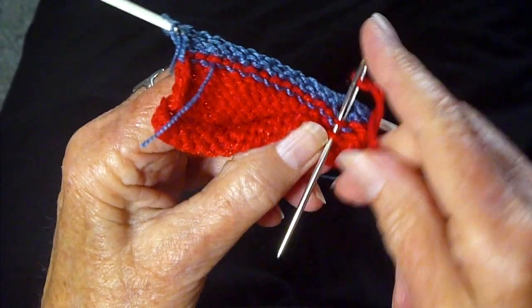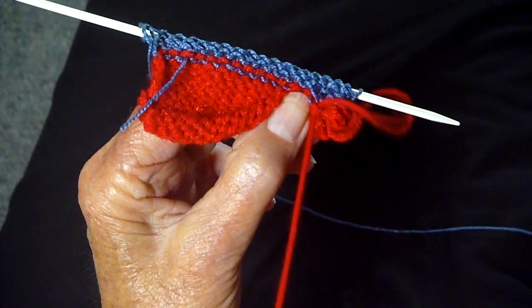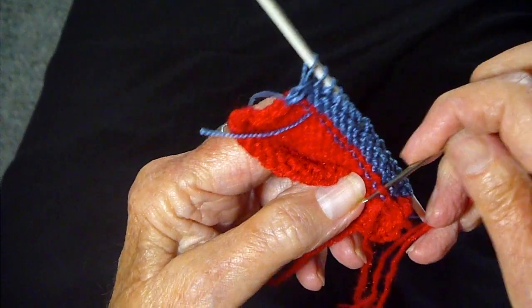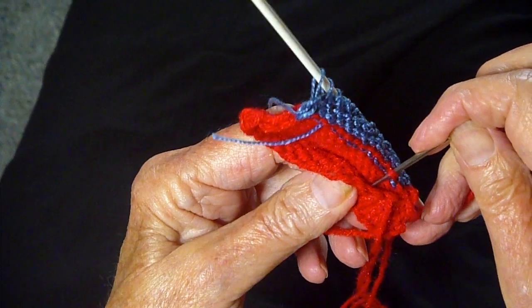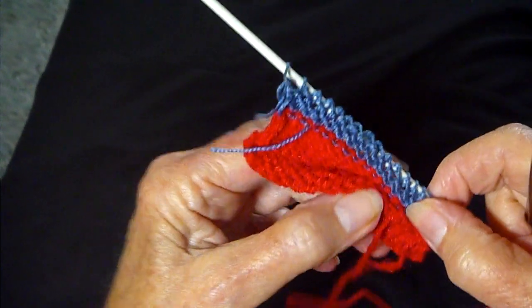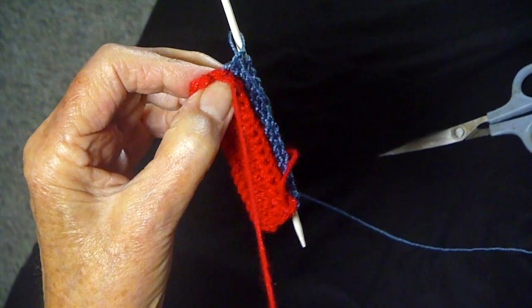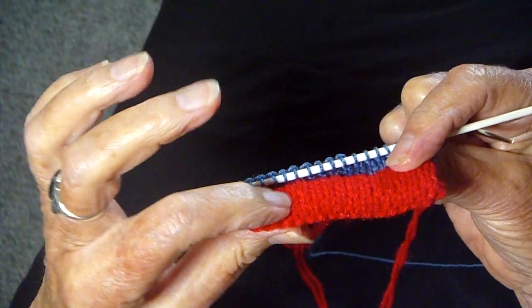Just go across every stitch from the top to the bottom until you get all the stitches picked up. I'm on the last stitch. Now I have this beautiful hem — very neat.